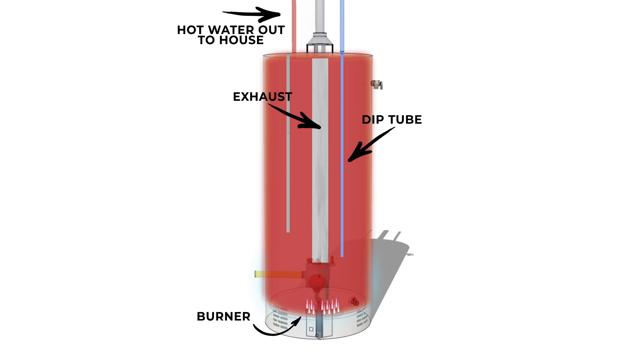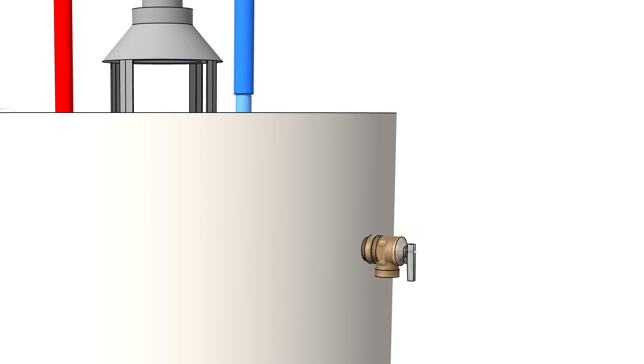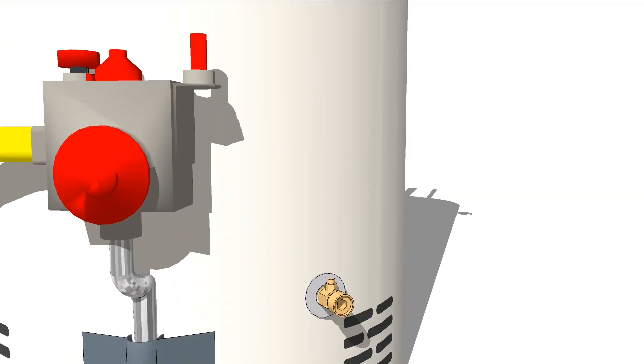The excess heat and vapors created from the combustion of the gas flow out an exhaust pipe that runs through the center of the tank and out the top. In addition to those features, the tank has a couple of other safety features. The most important feature is the temperature and pressure relief valve, which is located towards the top of the tank. In the event that the water becomes too hot or the pressure in the tank exceeds the safety threshold set by the valve, this valve will open and spray water from the tank to relieve the pressure, preventing it from exploding. There's also a drain valve at the bottom of the tank, which is used for regular maintenance and when repairs are needed.